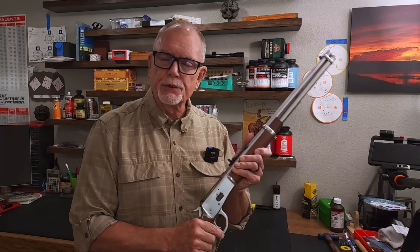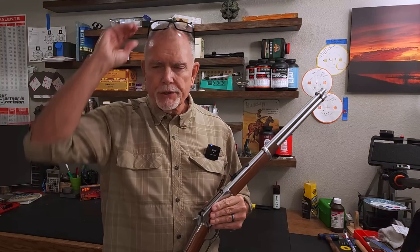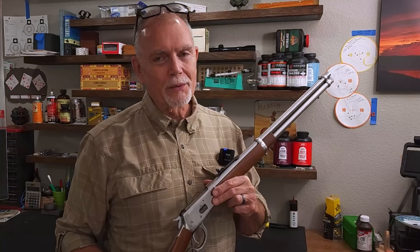Hey, if you've never cleaned your Rossi 92 or you'd like a refresher, then you're gonna need five things: a couple of screwdrivers that fit really good, a couple of punches, a blank cartridge or an empty case, your Rossi, and you're gonna need to watch the rest of this video.